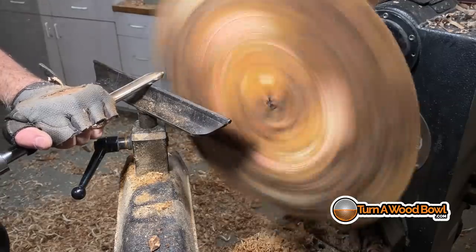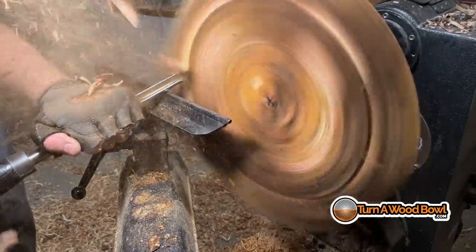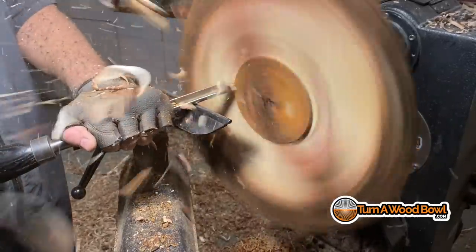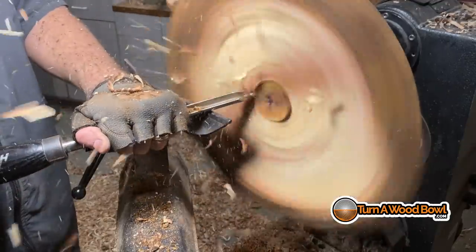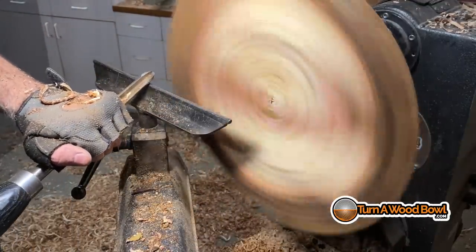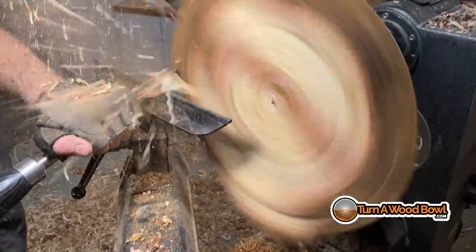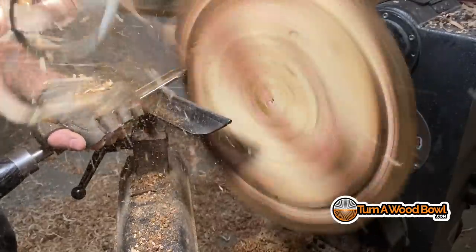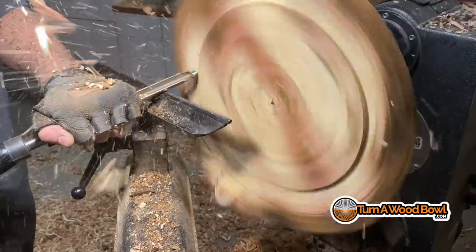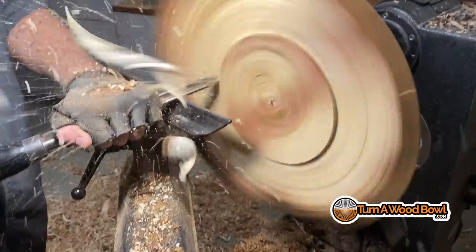The first thing I want to do is take my 5/8-inch bowl gouge and clear off some of this bark. Bark is really thick and heavy and is difficult for the cutting edge to get through, so we want to remove some of this. I also want to level off that center so the bowl blank turns a little more balanced and not be so out of balance or irregular shaped. Just using a simple push cut from left to right to get across that underbark.